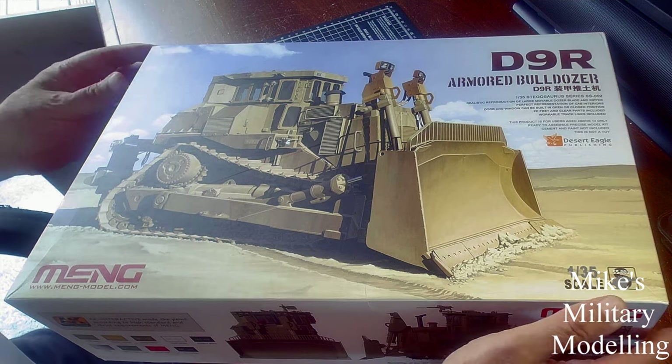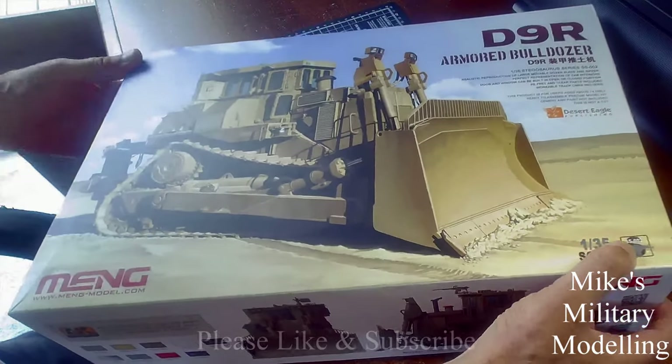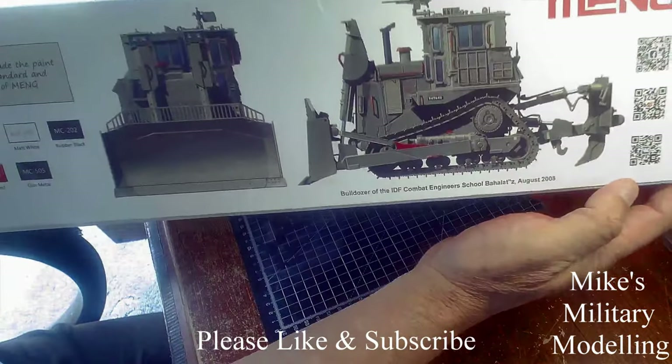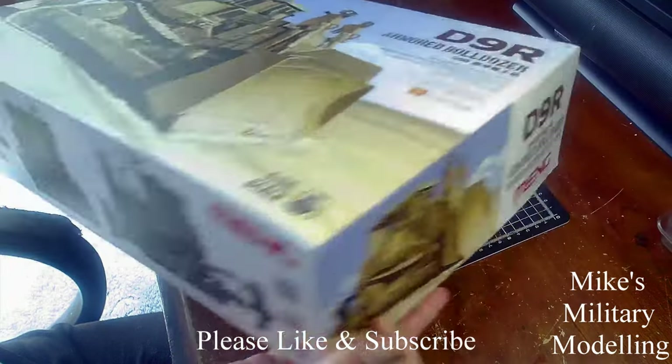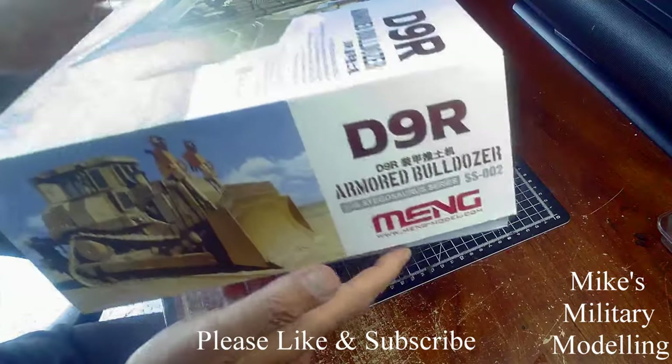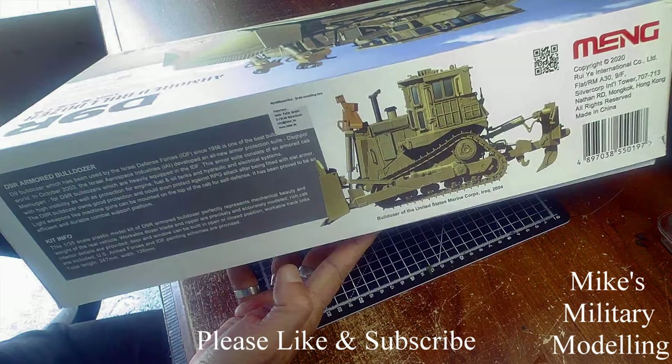There's a lot of nice artwork on the box — it tells you, gives you an idea of the painting schemes on it, all the way round, and gives you a little bit of information about the bulldozer.